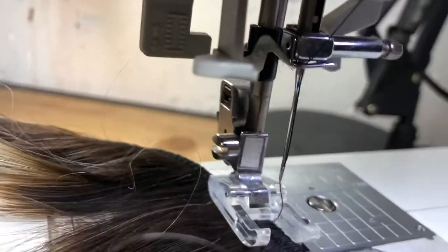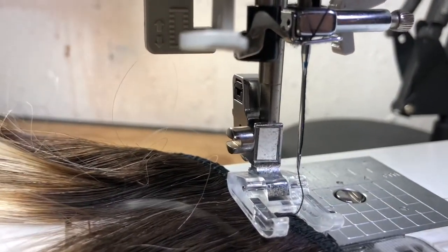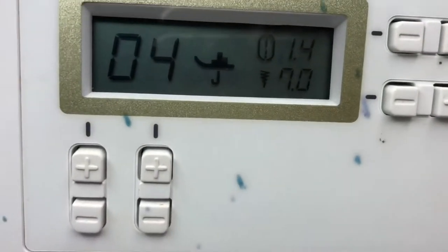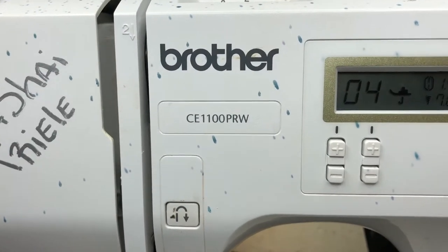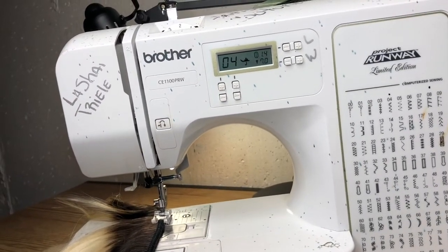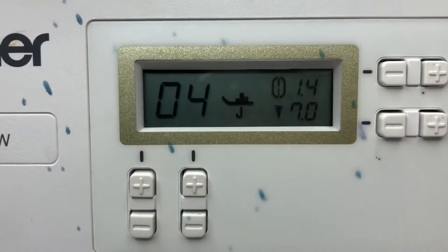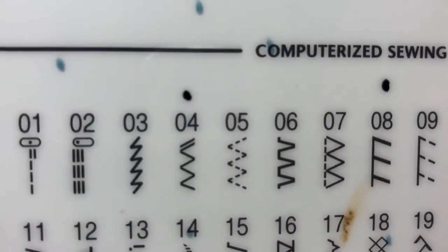I'll be doing tracks with this open presser foot. I am using a 90-14 universal needle with an open presser foot, also known as a zipper presser foot. I am using a zigzag stitch on a Brother machine. You can find one very similar to this one on Amazon or Walmart for around $89. That is the number four stitch I will be using to double the tracks — you can see the zigzag stitch right there.